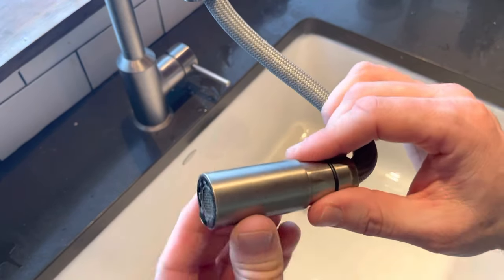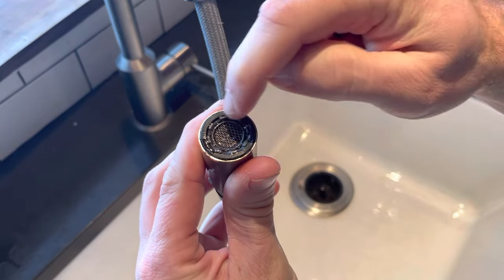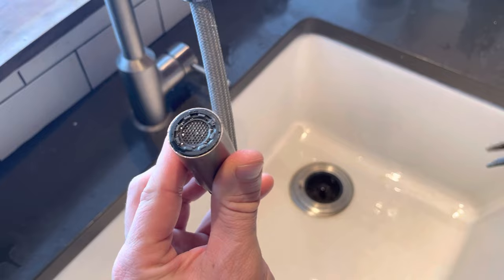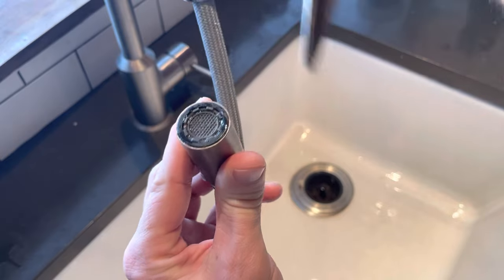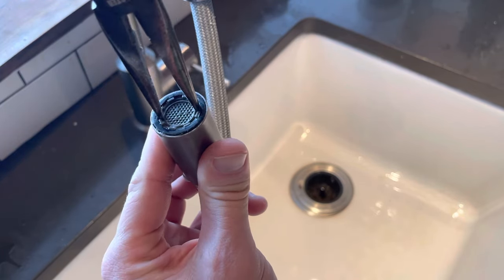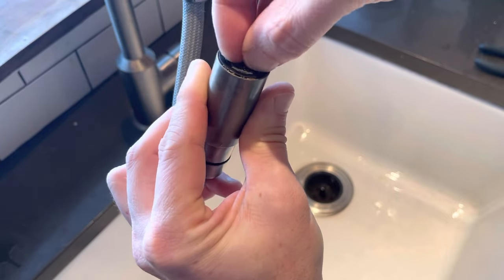Aerators are all different — they're attached in all sorts of different ways. They can be screwed on from the outside, or they can have two little notches that you can use a special tool to get them off. A lot of them look like this, with a clock-like ring around the edges with teeth. You can get a special tool to remove the aerator, but sometimes you can remove them with just your nails or fingers. I like to use a pair of needle nose pliers — get on one side of the teeth, then get on the other side across from it, and gently push down while you rotate it out. You just need to get it started enough that you can then do it with your hands and fingernails.